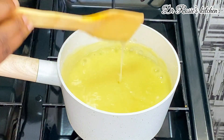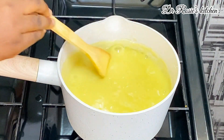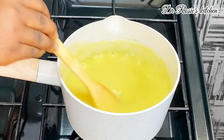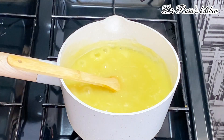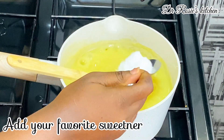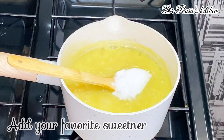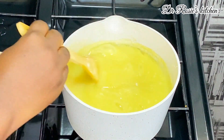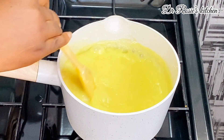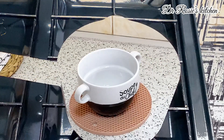Add a pinch of salt — it is necessary. Then go in with your favorite sweetener. I used stevia, but you can use white sugar, brown sugar, honey, or any sweetener of your choice. And that's it — your porridge is ready.